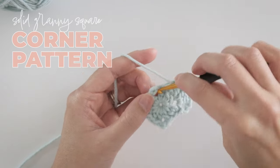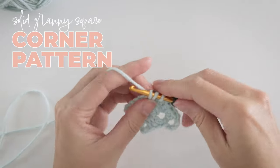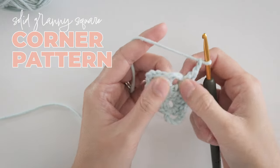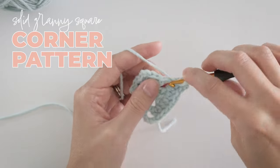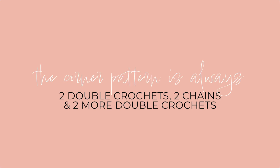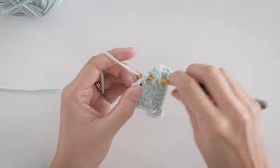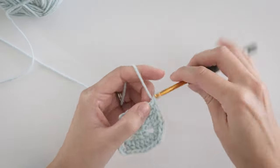In the next corner space, make 2 double crochets, chain 2, and 2 more double crochets. This is the pattern for every corner of a solid granny square. You'll use it 4 times in every single round, and you can commit this one to memory. Every time you come to a chain 2 corner space, you'll make 2 double crochets, 2 chains, and 2 more double crochets. Work around the square making a double crochet in every stitch and working your corner stitch pattern until you get to the last side of the square.